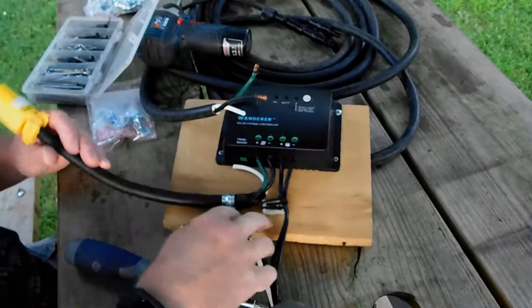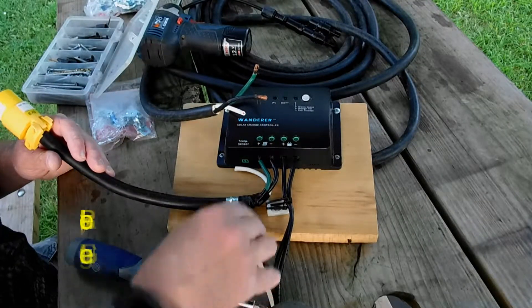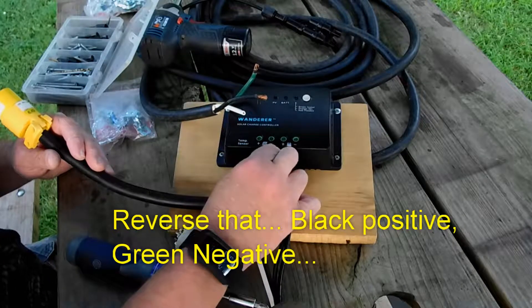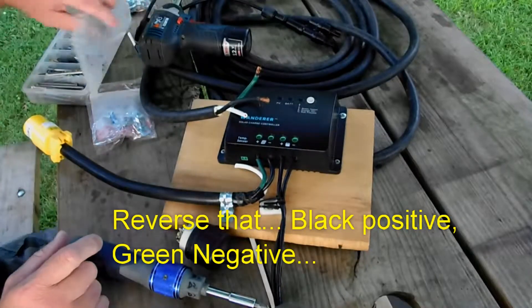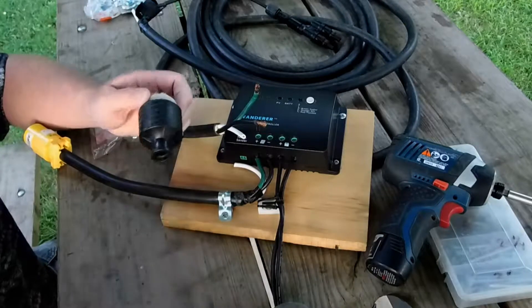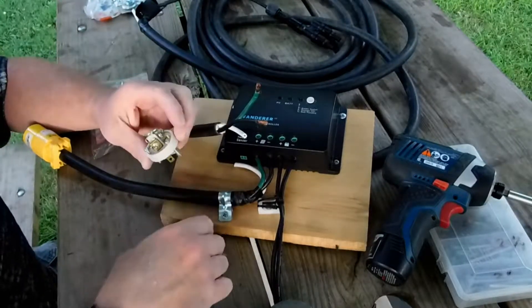I've gone ahead and used just a simple system. I clamped this cable down. I've run black into negative, which is how I have it set up, and green into positive. I've got it screwed down. I initially took this plug apart and I just need to reattach it.